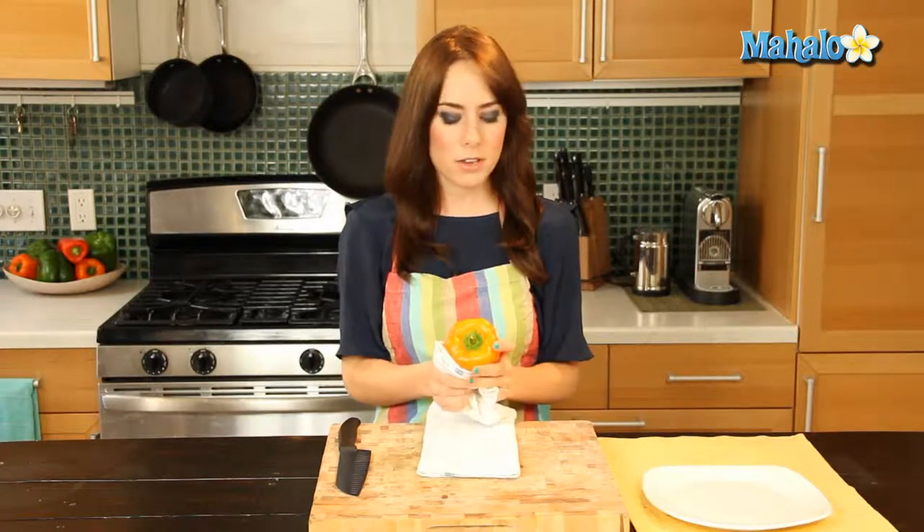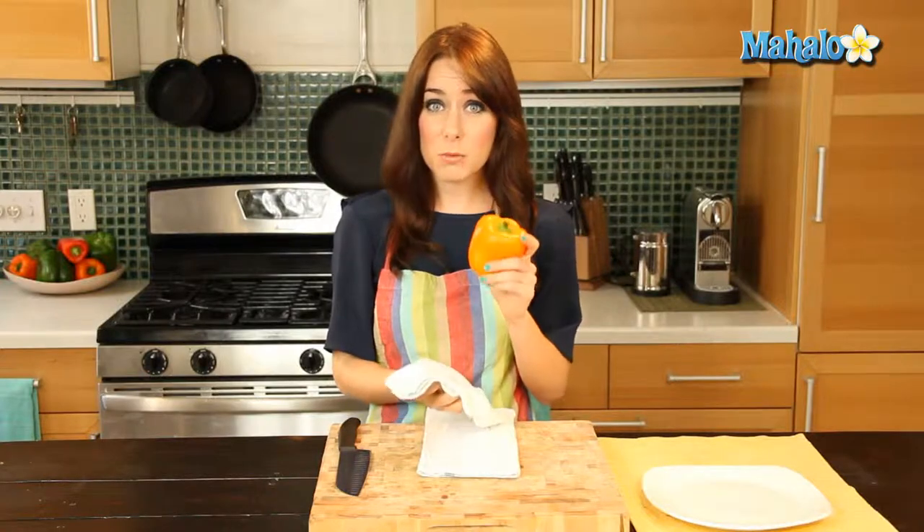I'm using an organic bell pepper, and I always use organic whenever possible for my produce and pretty much everything, and I always recommend that you do as well. But especially with bell peppers, they are on the dirty dozen list, which is the top 12 fruits and vegetables that retain the most pesticides. So definitely want to make sure that if you're eating a bell pepper, you're trying to use organic when possible.